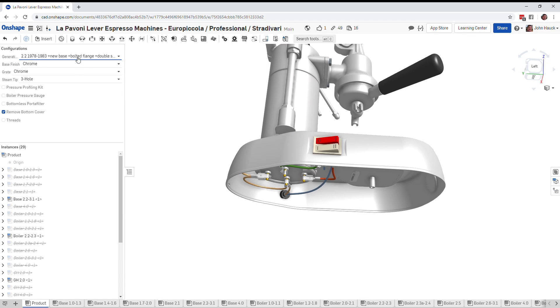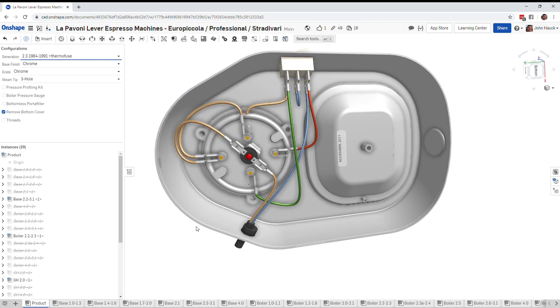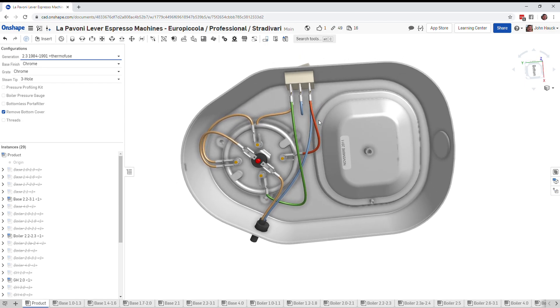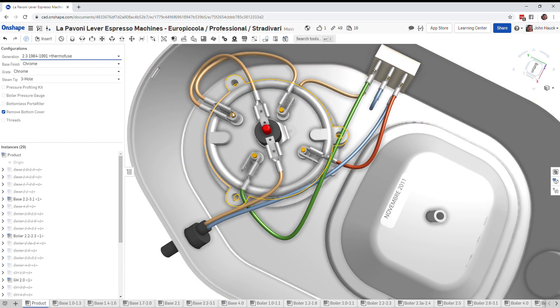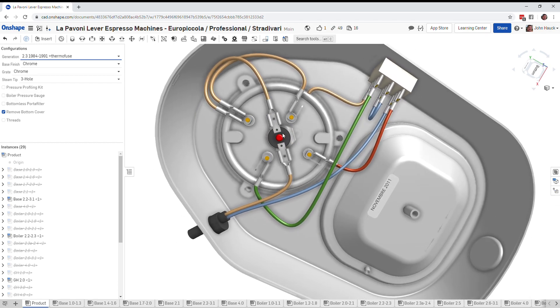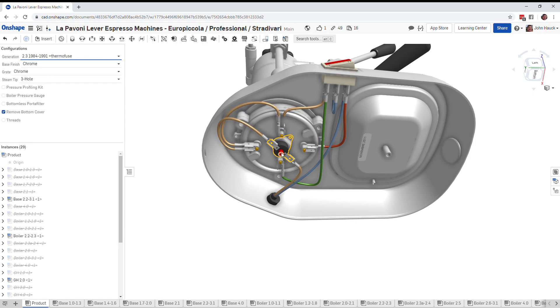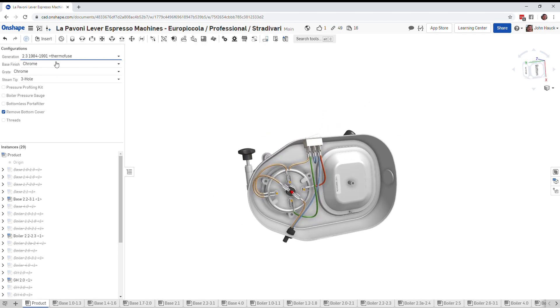Moving forward in time, they added a thermal fuse. This may not be the exact design of the thermal fuse used, but it illustrates what they've done through the ages. The blue wire still goes to the on/off switch and the low/high switch with red and green, but before we run the brown wire to the base ends of the two heating elements, we run it through a thermal fuse. If the boiler overheats, it will kill the power. There are a variety of different types of thermal fuses — this one is a newer resettable type.